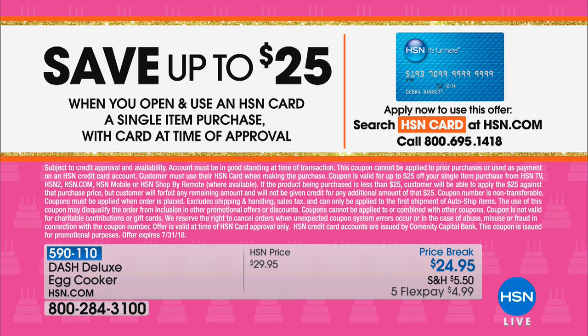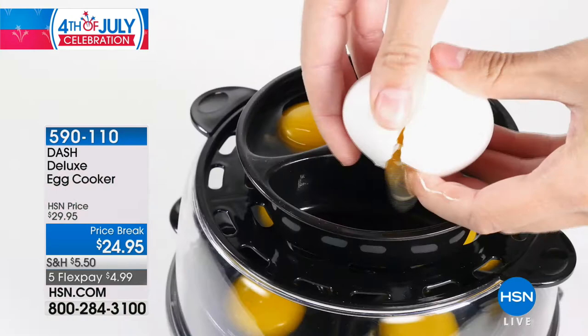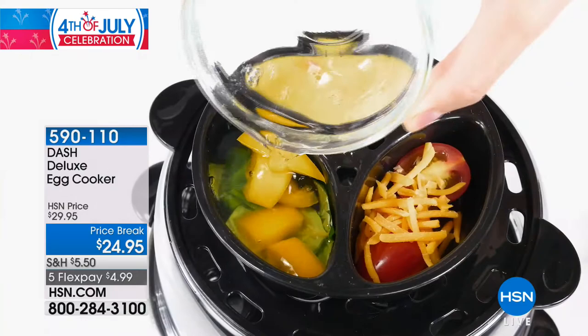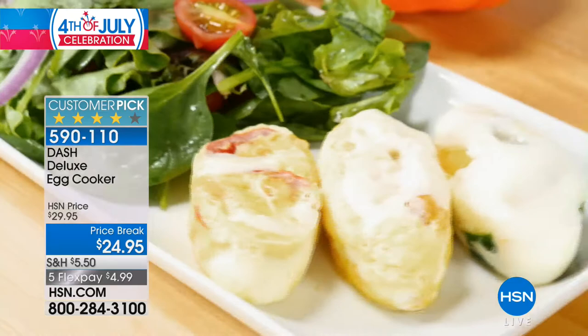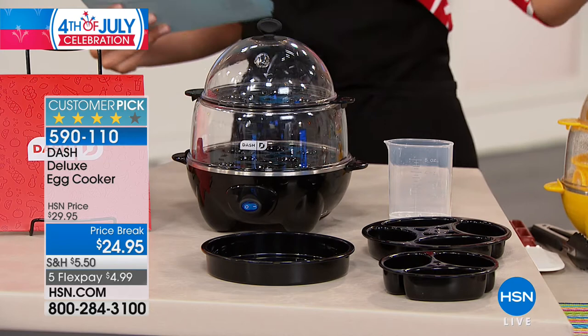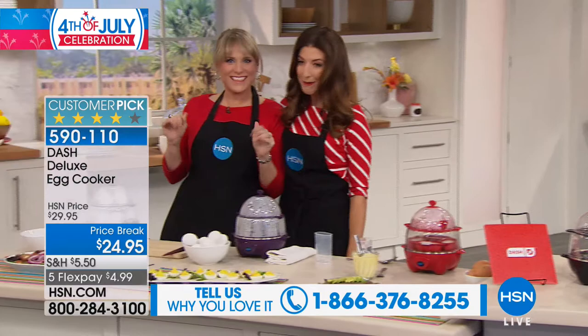We're moving along — if you love hard-boiled eggs, egg sandwiches, omelets, or quiches but hate the hassle of hard-boiling eggs on the stove — you never know when they're done, sometimes they crack — these are going to be the best hard-boiled and soft-boiled eggs you've ever tried. It's our number one fan favorite: the worry-free 12-egg capacity Dash Deluxe Egg Cooker. It's back by demand after selling out in March. Birthday price: $24.95. We have over 1,500 rave reviews on HSN.com.